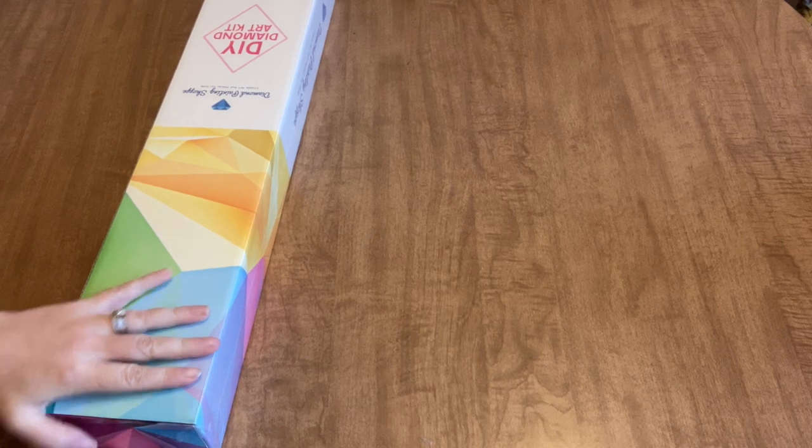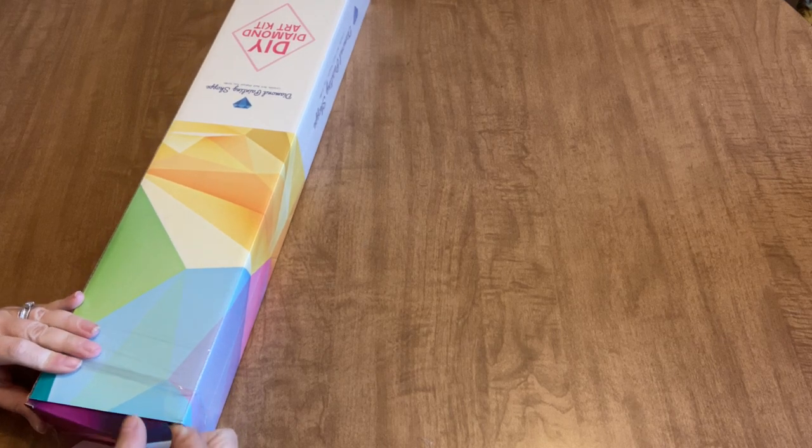It comes in this nice box; you've got instructions on the back, all of that stuff tells you what's included in your kit. There's a sticker on it that shows you what your kit is. We're just going to get right into the kit. This is a very large size diamond painting, so we're probably going to have to show it in sections on my table. It's also in plastic wrap and this looks to be a short lint-back canvas.